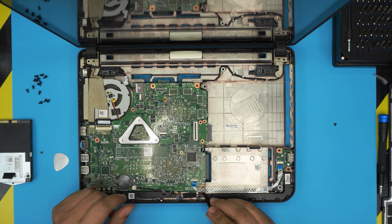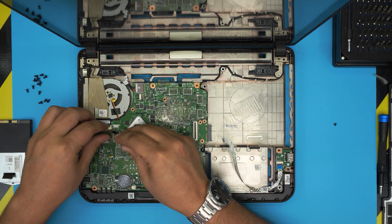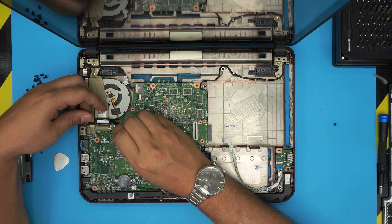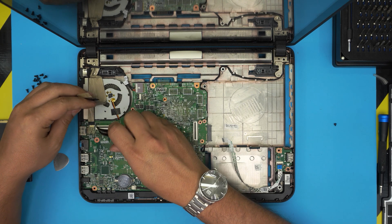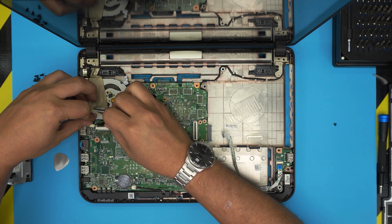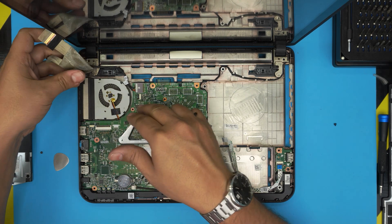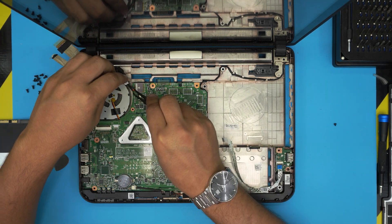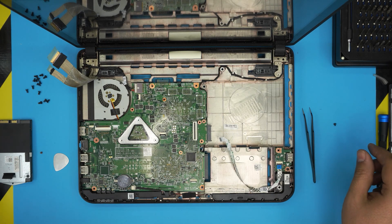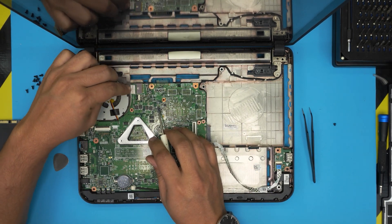You can drill holes in the bottom case to improve airflow if you want. Remove the USB extension here — it has a little adhesive, peel it slowly. Remove the flex cable for the LCD: lift up the tape, do it the same way as the keyboard, and lift up. There's a camera cable here — slide out the jack backward and both come out together.